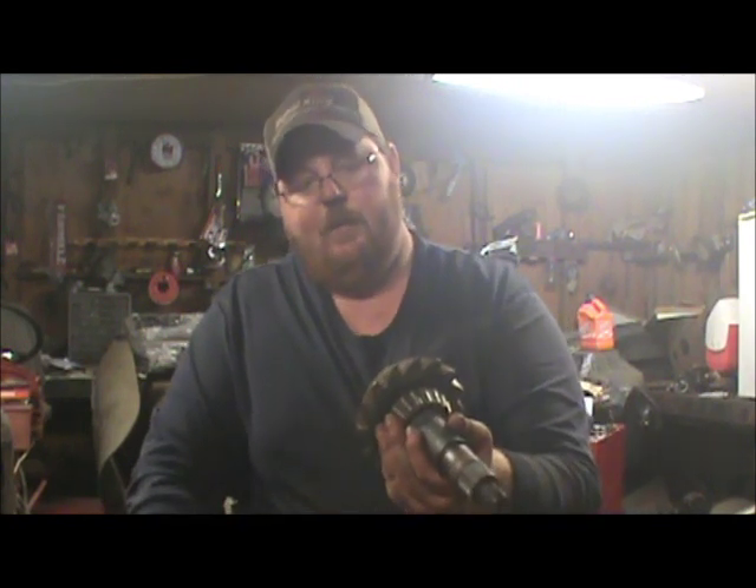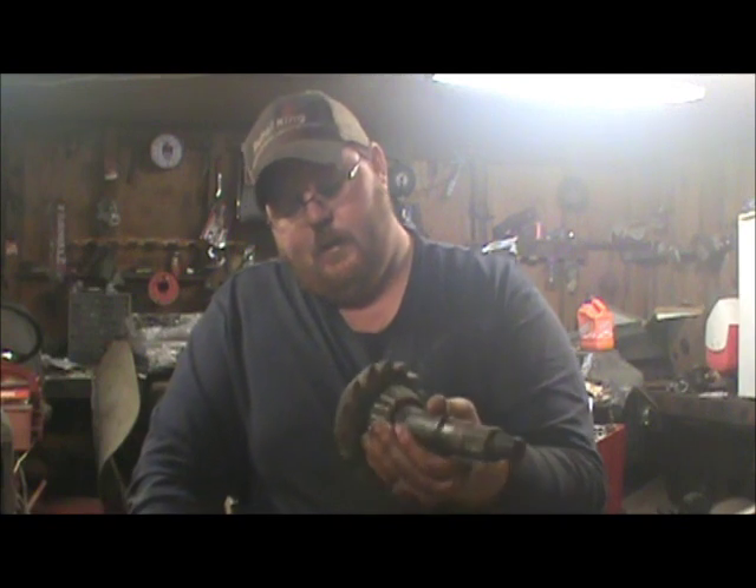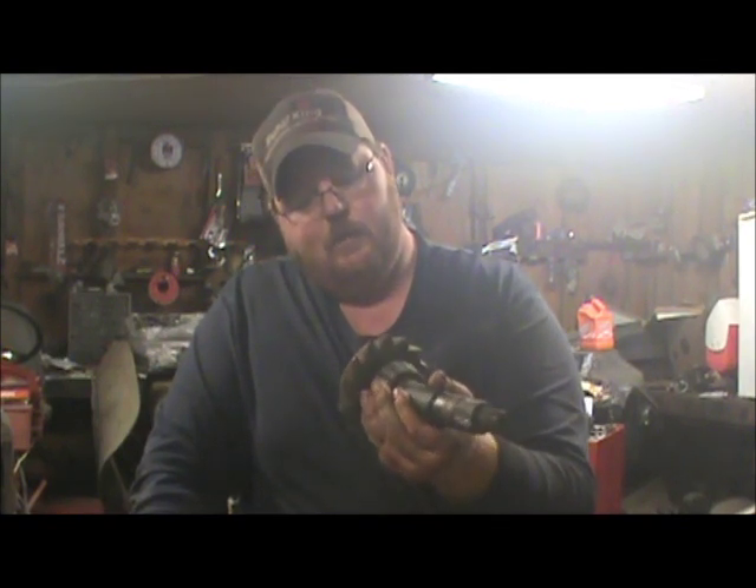I got this out of the junk pile, out of an old scrap bucket. I think this is out of a ten-bolt truck, but I'm not real sure. Regardless, all of them with a crush sleeve are gonna function basically the same. This is what a crush sleeve looks like, and the purpose of the crush sleeve is — when you tighten the nut down with the yoke on there — your bearing on the back of the pinion...